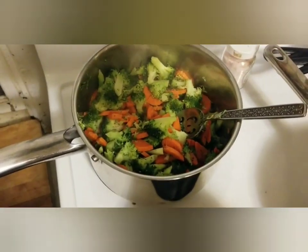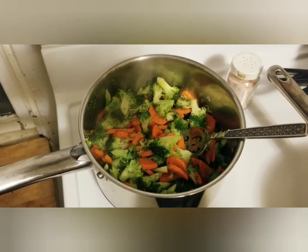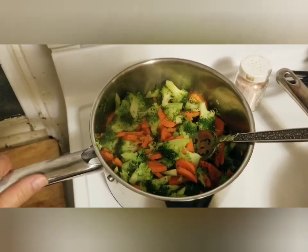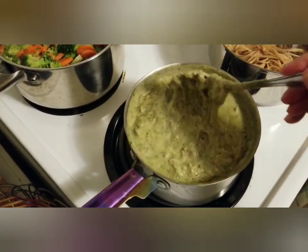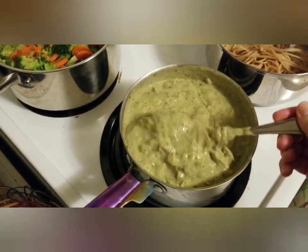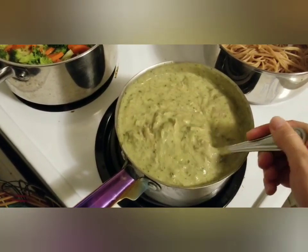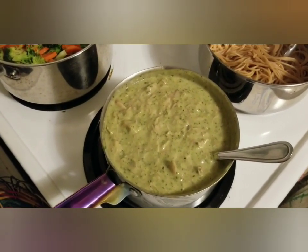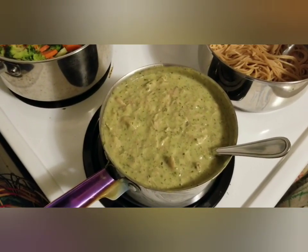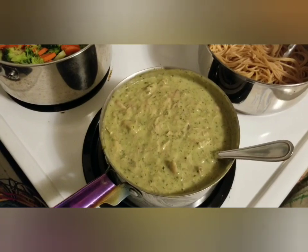I did a couple of very large carrots and one very large crown of broccoli — it was huge — and I just steamed that until it was done. The sauce is two jars of Aldi alfredo sauce. One thing you can do to zhuzh up alfredo and lighten it up a bit — because alfredo is such a heavy sauce — is add about a quarter cup of pesto. They blend really well together, that creamy sauce and the bright pesto. This was pesto I made last summer.